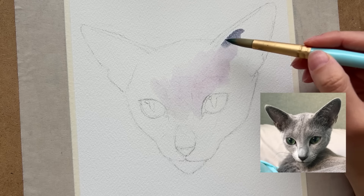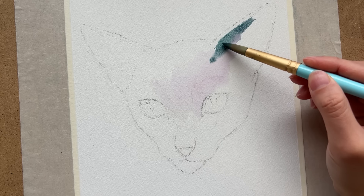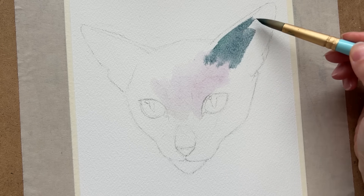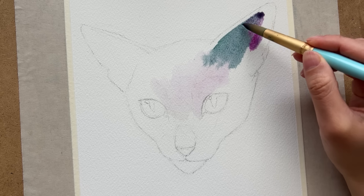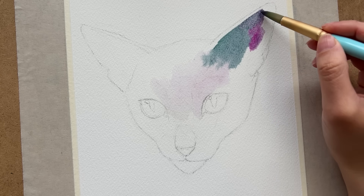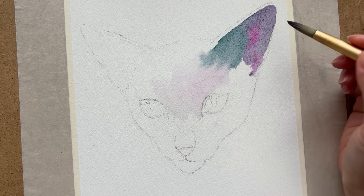I'm excited to share this with you because it's been a little while since I have done a watercolor portrait on my channel. I've been doing more and more watercolor portraits recently, partly in preparation for my upcoming portrait art book.